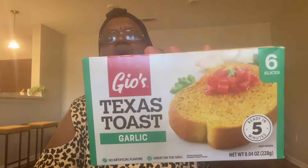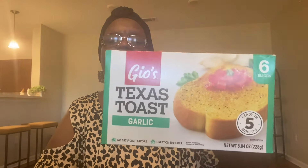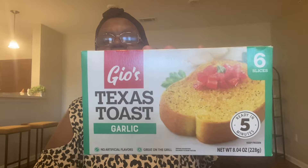I picked up the Gio's Texas Toast in the garlic flavor. I was actually going to go to Walmart to get it, but I figured let me see if Dollar Tree carries it — and they did. They had this one in garlic and also a garlic parmesan. I just went ahead and got the garlic. I'm actually going to eat this tonight.